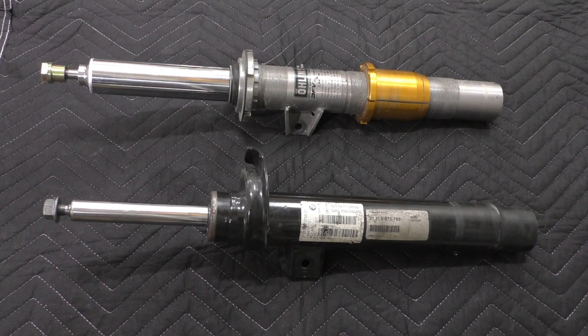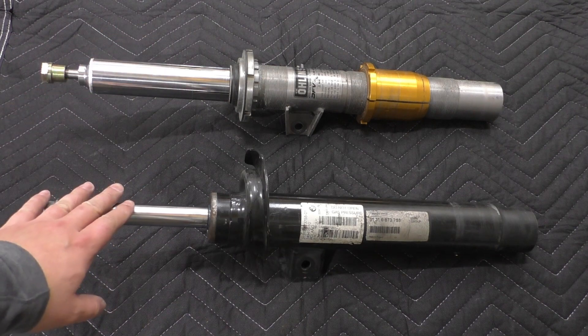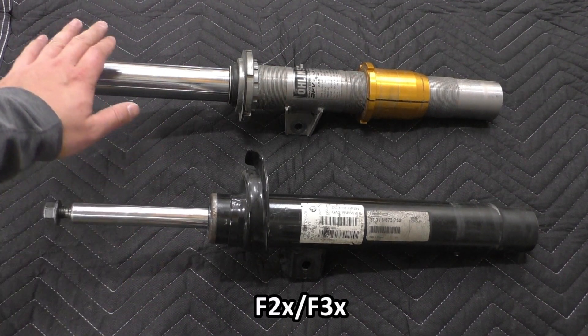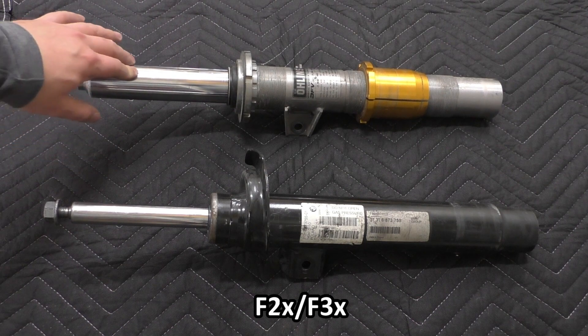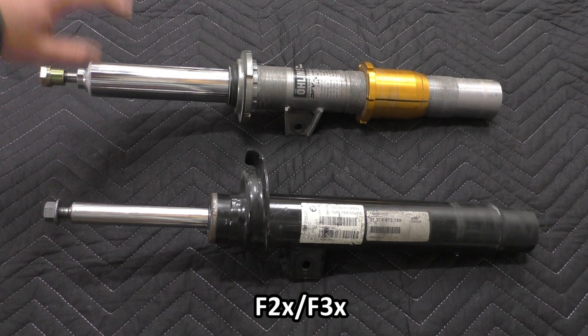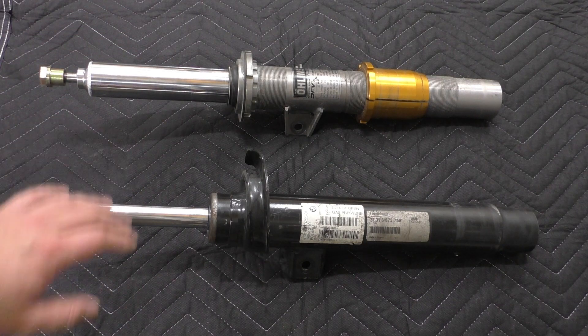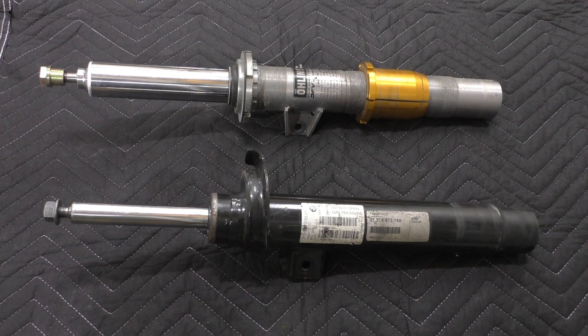Let's take a look at the front struts. Down here we have the front strut from an F2X, F3X 435i, and on top is an Ohlins Road and Track strut for the M2, M3, and M4. To figure out whether or not these can interchange, let's take a look at the mounting points.